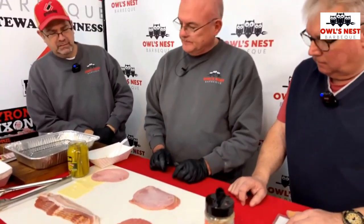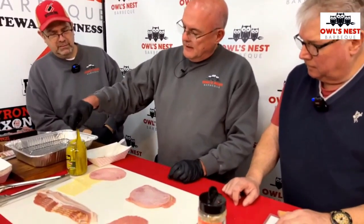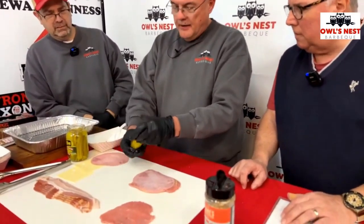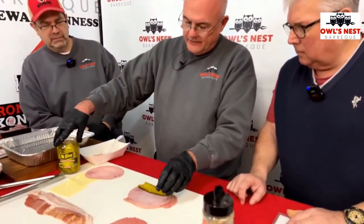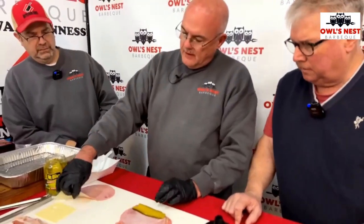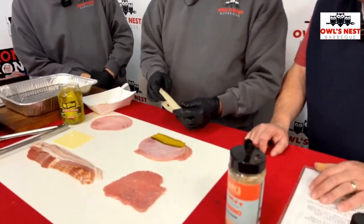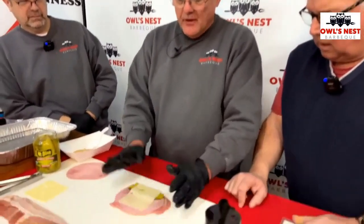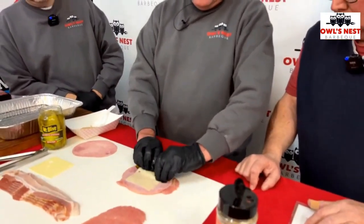Then take a pickle slice — these are just dill sandwich stuffers, not the butter pickles, just the regular ones. The ham is thin and the cheese is thin — it's thin-sliced swiss cheese bought at Food City in a pack. So we've got the mustard, rub, ham, pickle, and swiss cheese all laid out.